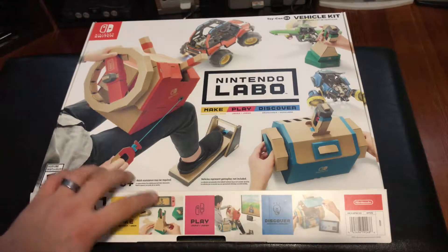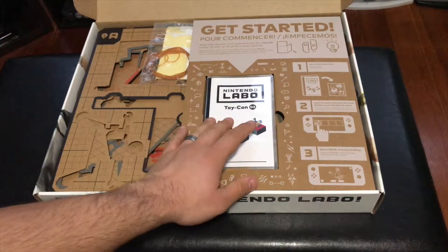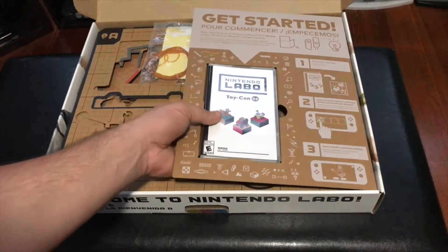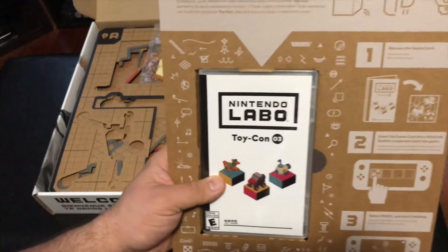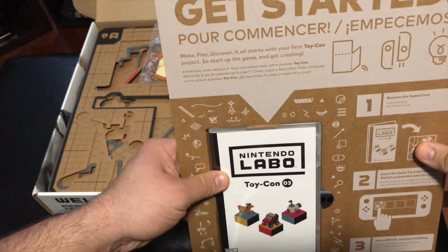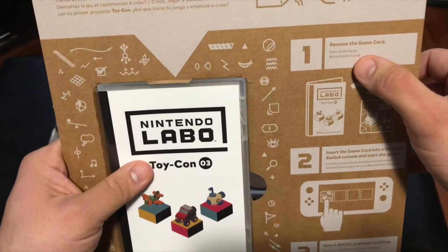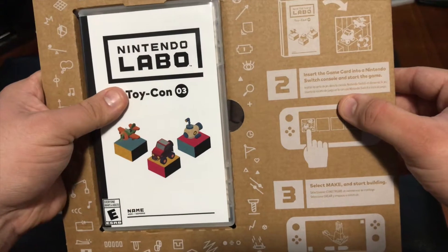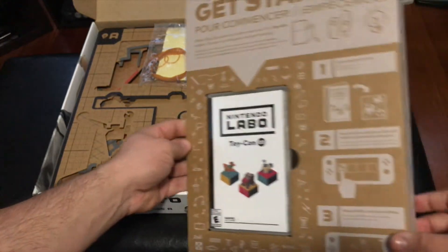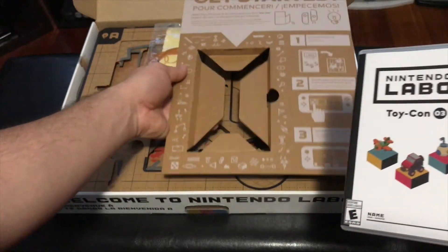Let's go ahead and open the box. The first thing we're greeted by is a big piece of cardboard that says Get Started. It reads: Get Started, Make, Play, Discover — it all starts with your first Toy-Con project. Start up the game and get creating. It gives you steps: remove the game card, insert it into the Nintendo Switch and start the game, then select Make and begin building. It comes with a little cardboard sleeve that frames the actual game card, which I think is pretty cool.